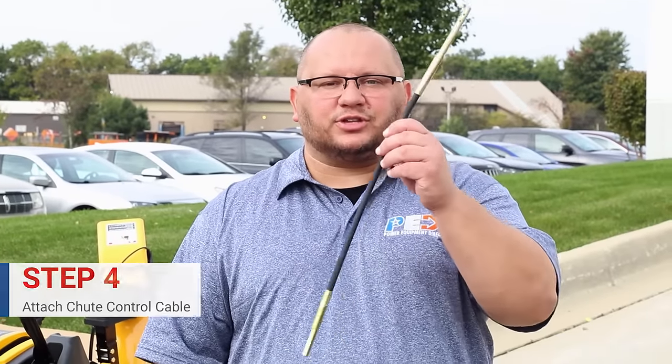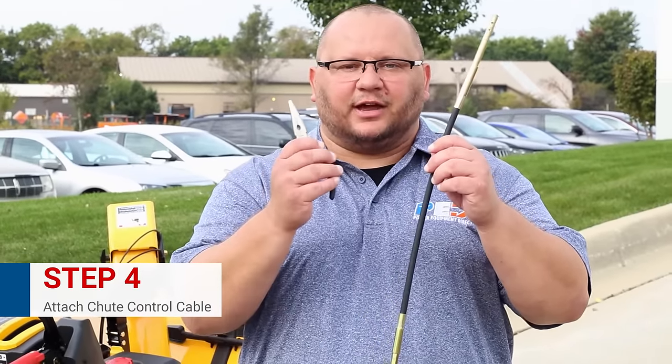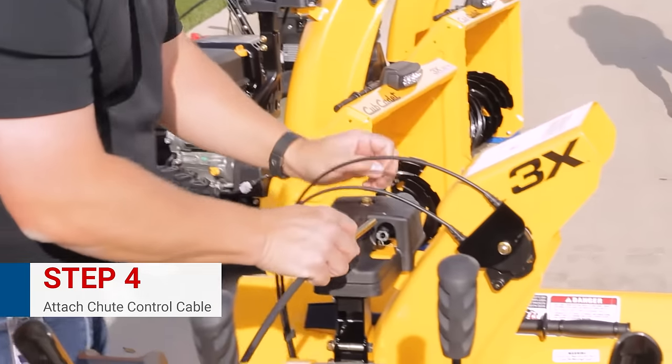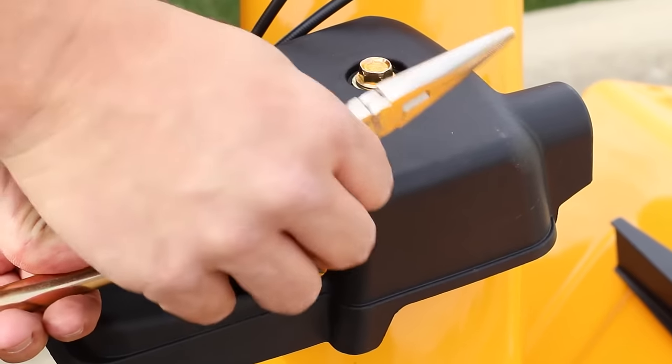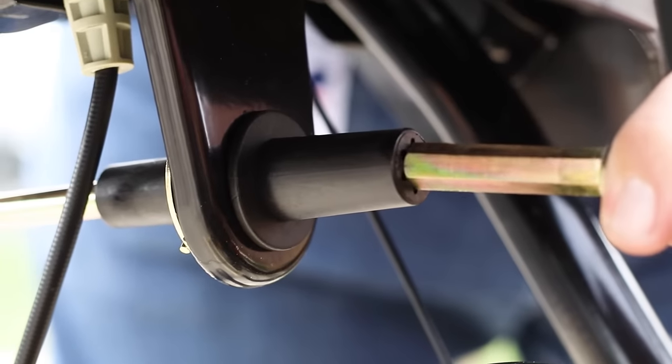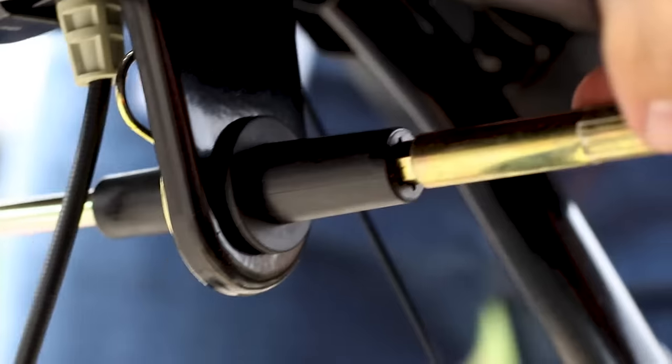Step four, we're going to put on the chute control cable, and for this we're going to need the needle-nose pliers. Now we're going to pull this pin out. You want to make sure you put it in the first hole — you can see there's two holes here. Put the pin back in, and then we're going to connect the other end to the control. Now we're ready to go with the chute.